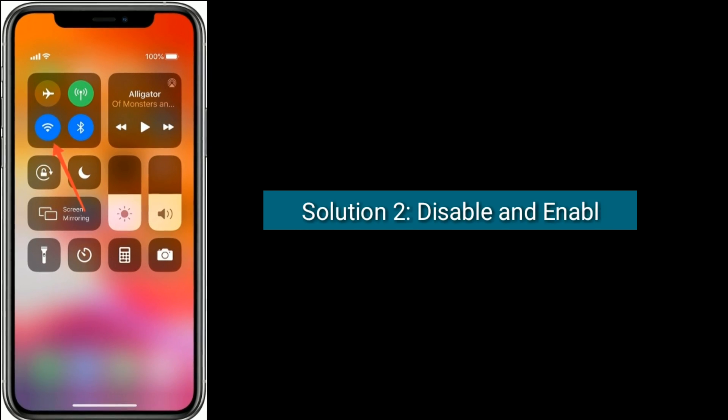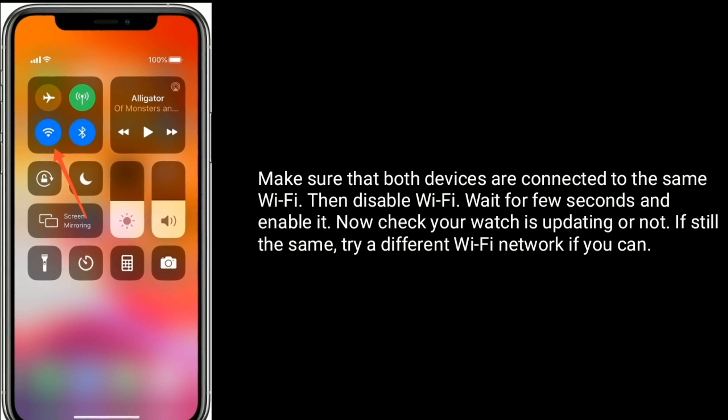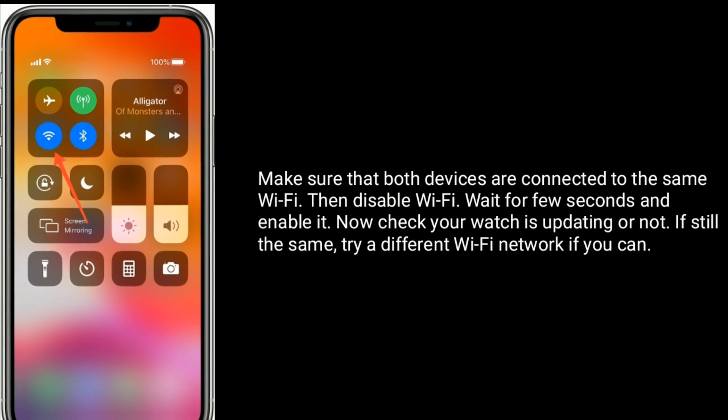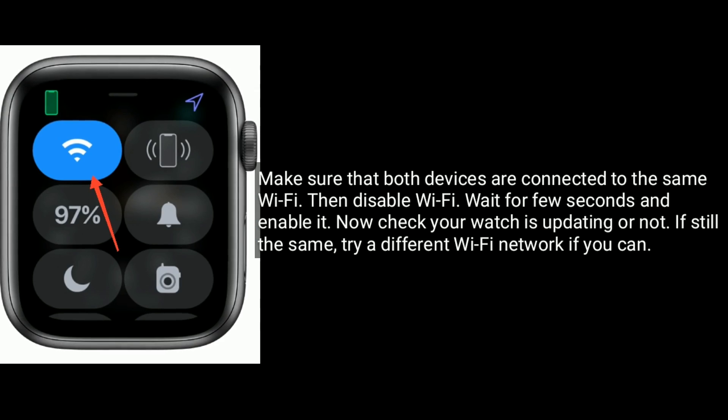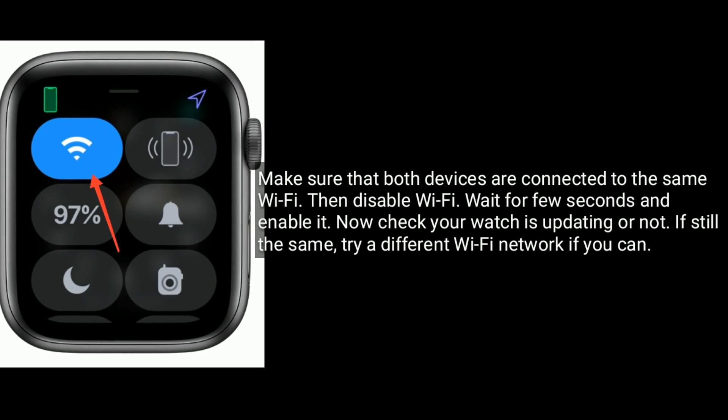Solution 2 is: disable and enable Wi-Fi. Make sure that both devices are connected to the same Wi-Fi. Then disable Wi-Fi, wait a few seconds, and enable it. Now check if your watch is updating or not. If it's still the same, try a different Wi-Fi network if you can.